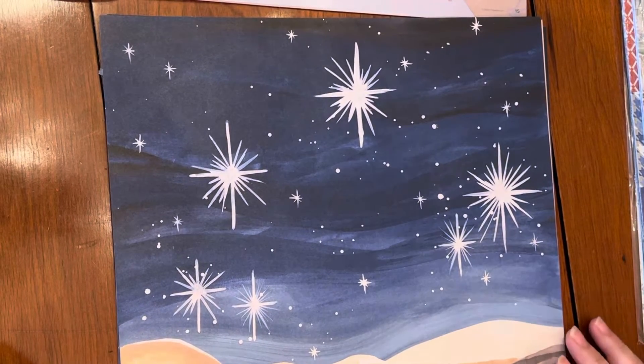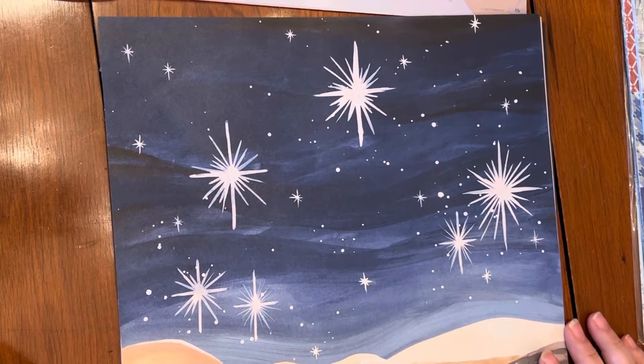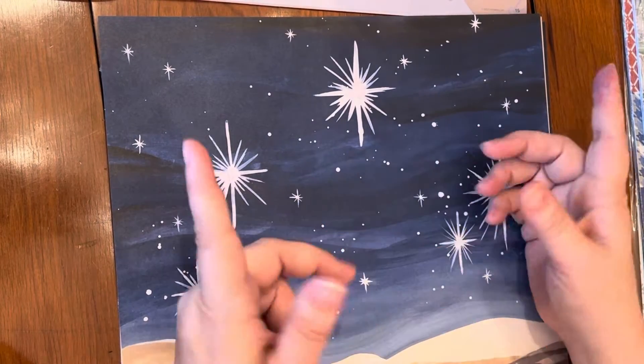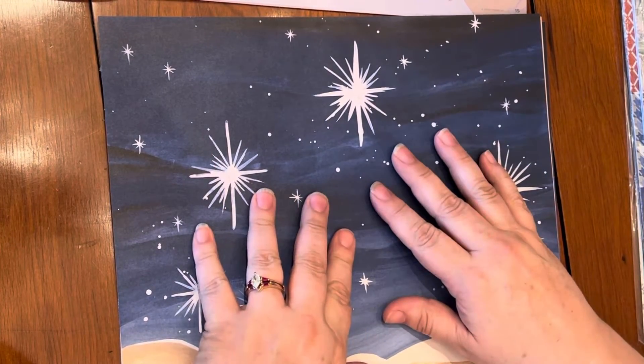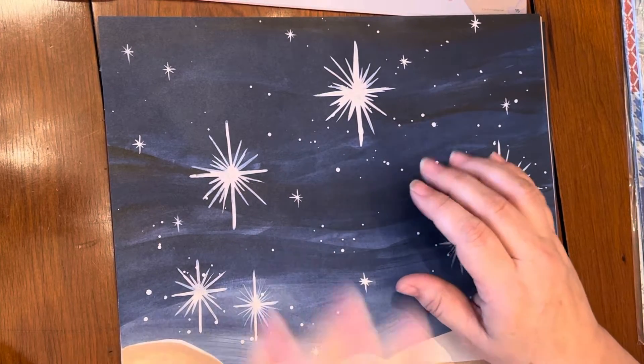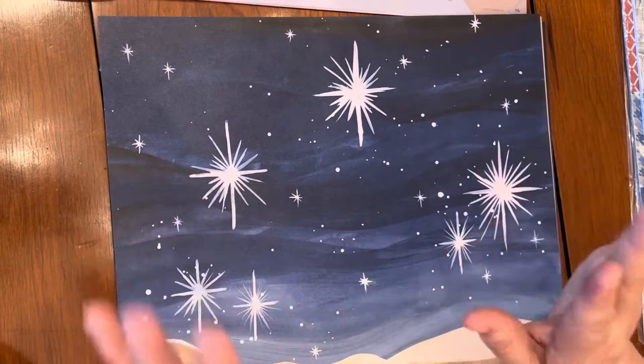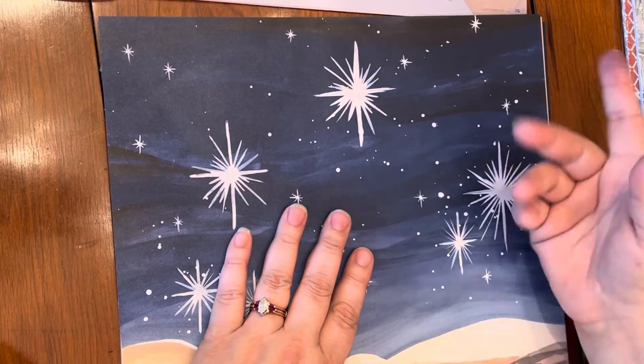Hello and welcome. This is Kristen from Life of Crafting and I am here with a new series called Let's Talk Paper. I will put down below the link — I am doing a Facebook page that's going to be showcasing cards made out of paper and anything basically having to do with paper: buy, sell, whatever you want to do. So I will put that link down below.